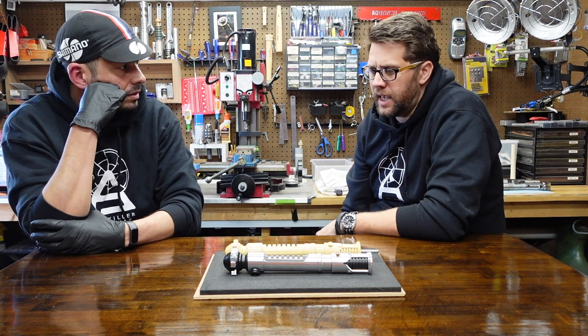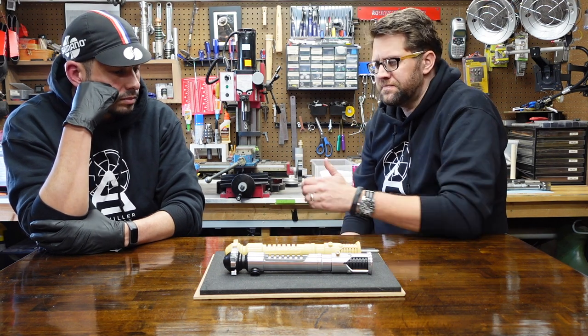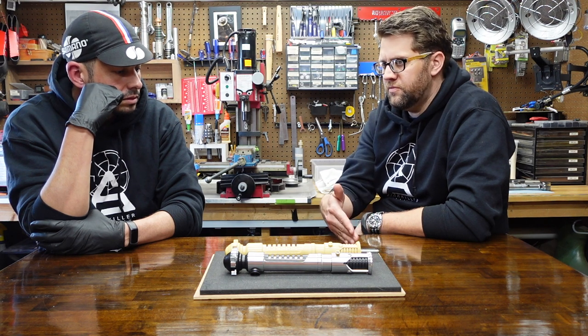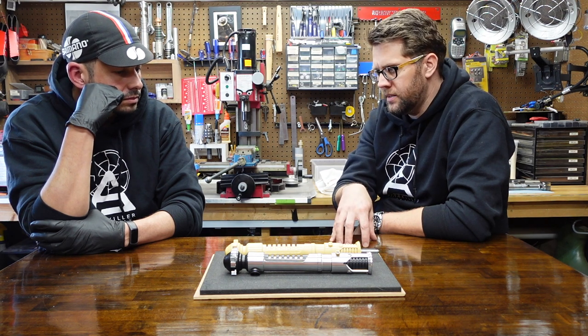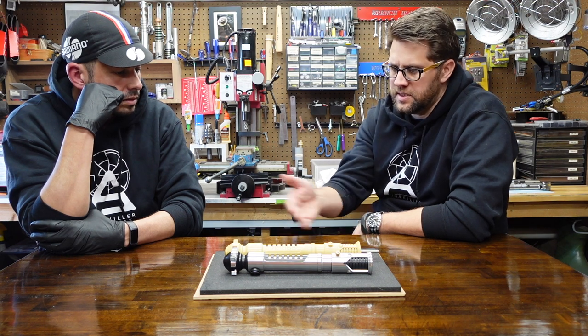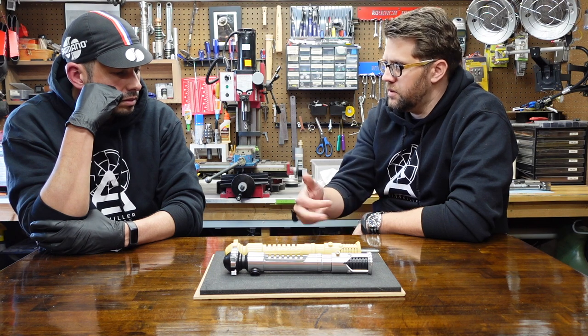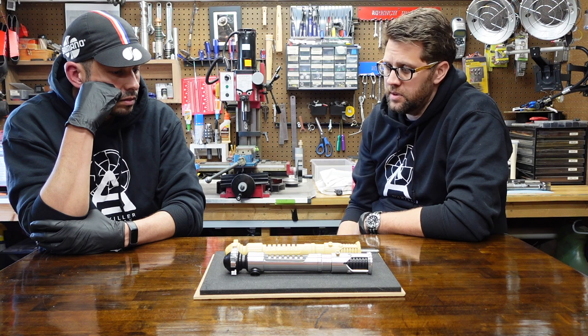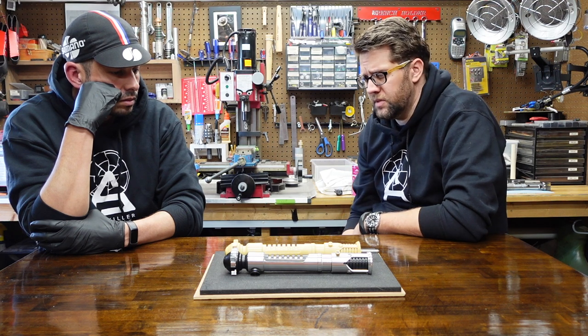Drew has also had to do a lot of scaling with the Qui-Gon, because in all of the props we've been able to look at, you get a lot of variability in terms of the size of the stunt versus the hero. He's done a hell of a lot of work nailing down the dimensions of the original hero that we're copying.